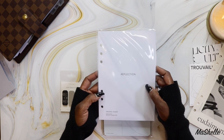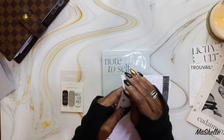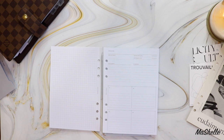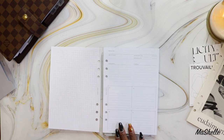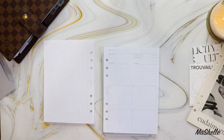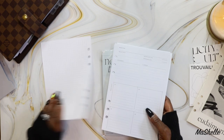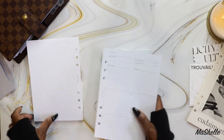And this is the Reflection undated insert — a review survey with quarterly planner notes. There's a place for the date, area of focus, satisfactory level, importance level, achievements to improve, and then quarters one through four. They're exactly the same on both sides, which is nice. Very, very nice — I love me some free inserts.